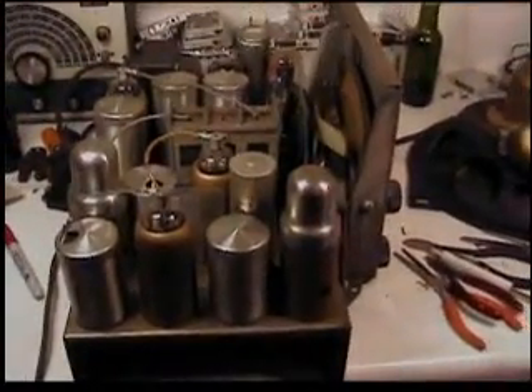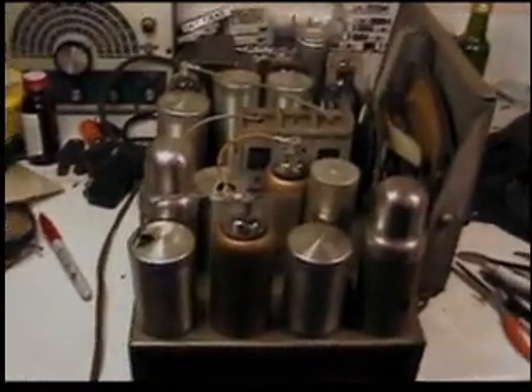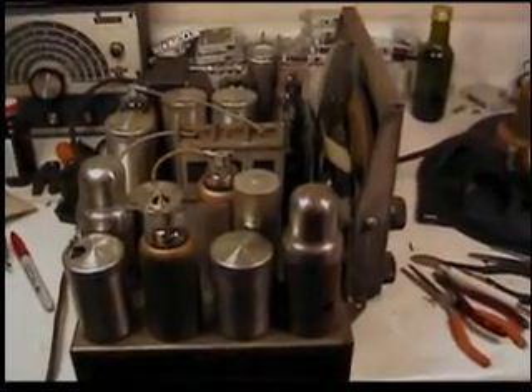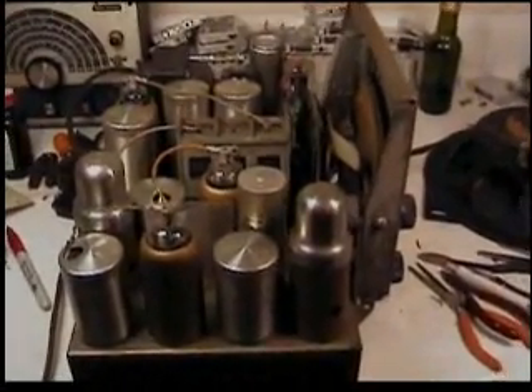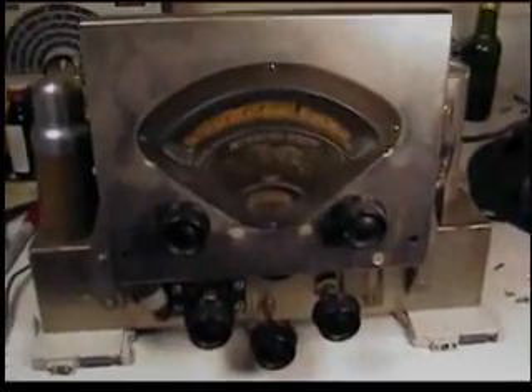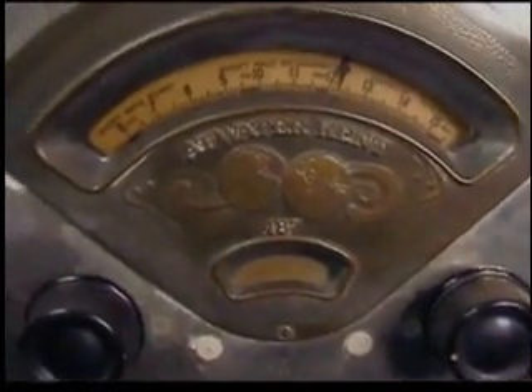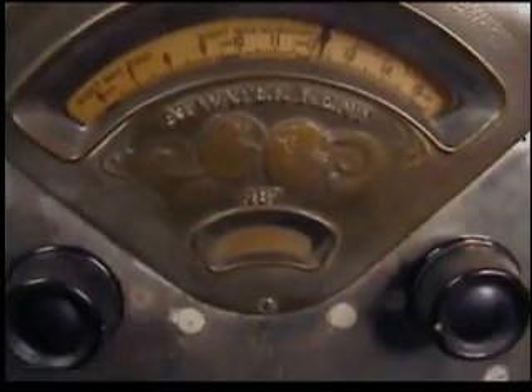So now what I'm going to do is play it for many hours and see if it behaves itself. It's time to start testing this thing. You can see the emblem up here — very beautiful. Dial on that thing.